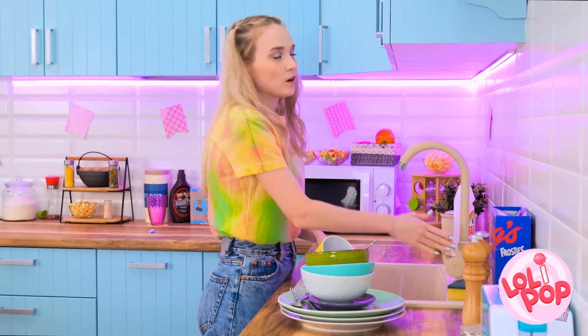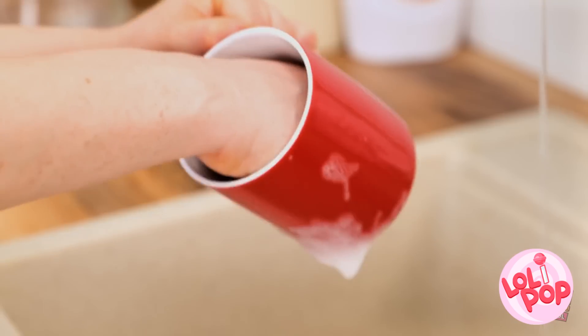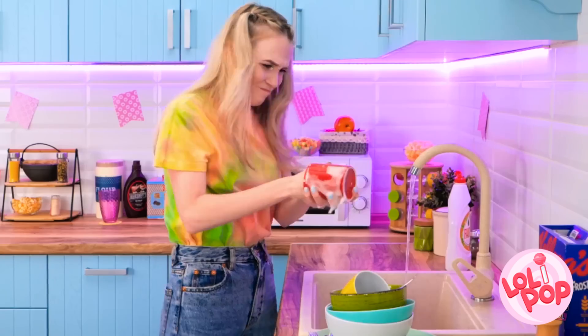Almost done cleaning these dishes! Phew! Oh no, another mug! Clean this one too, please! Okay, fine! Just one more! I don't know how a mug can get so dirty! What the? My hand!